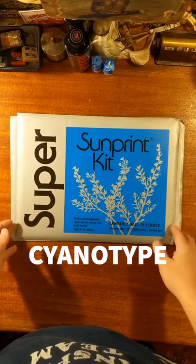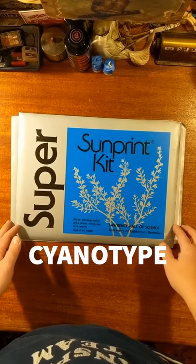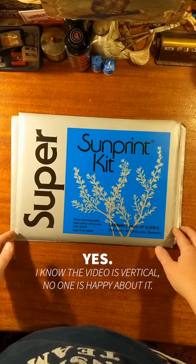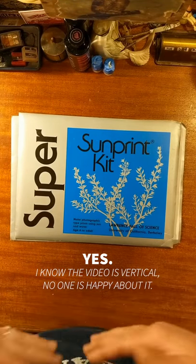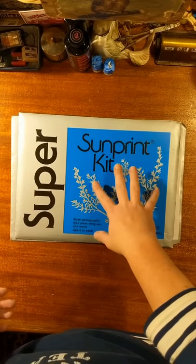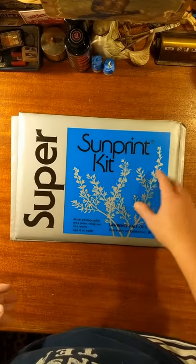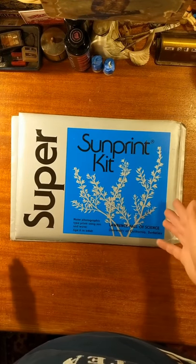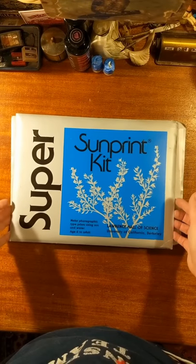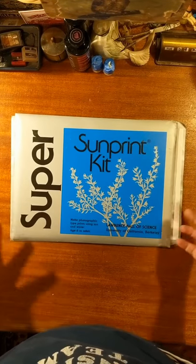So where we left off in class, you guys had completed your paper cuts for your fairy tale project. The next step was going to be using cyanotype paper. The one you can get online really easily is the Sunprint kit — it was actually developed at UC Berkeley.